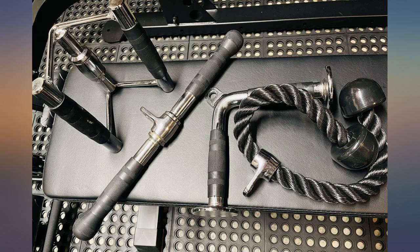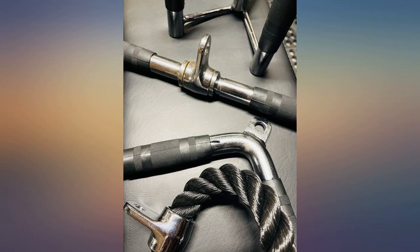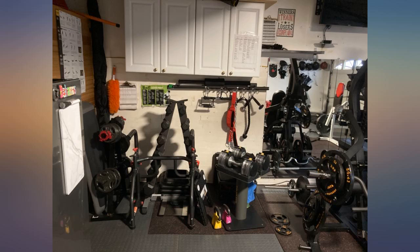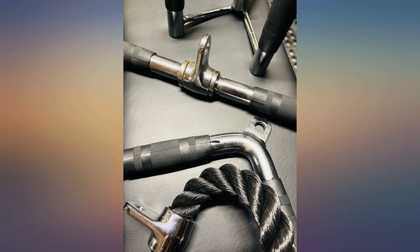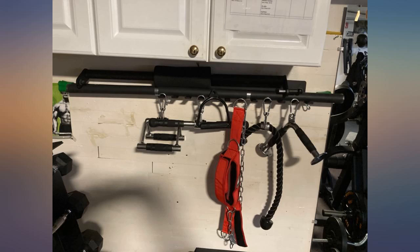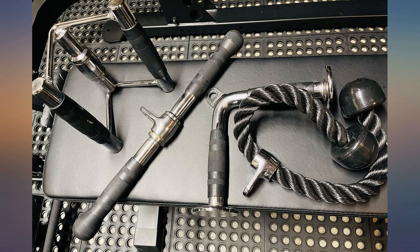I bought this cable attachment set for home use with a plate-loaded cable machine. I use every piece and consider the attachments hefty for my needs. I only wish the tricep rope was a bit longer. I did buy extra carabiners so that certain attachments link and stay in the desired rest position, otherwise the attachment would be 90 degrees offset.